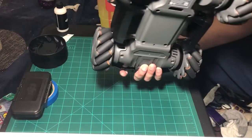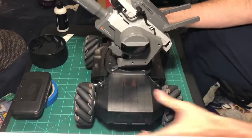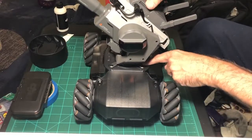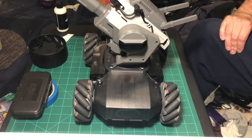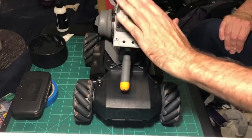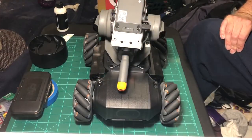Hopefully I'll take it to Tokyo. I think all I have to do is take the turret off and put the turret in my carry-on, because it's got the gun.